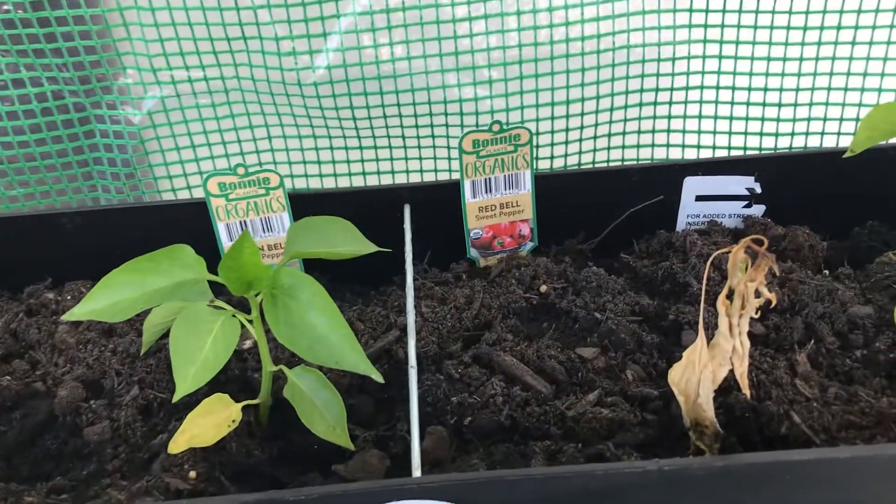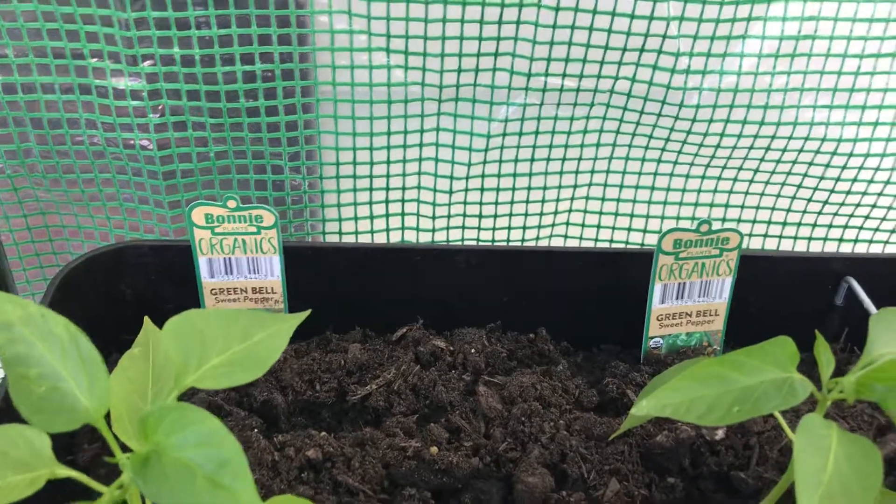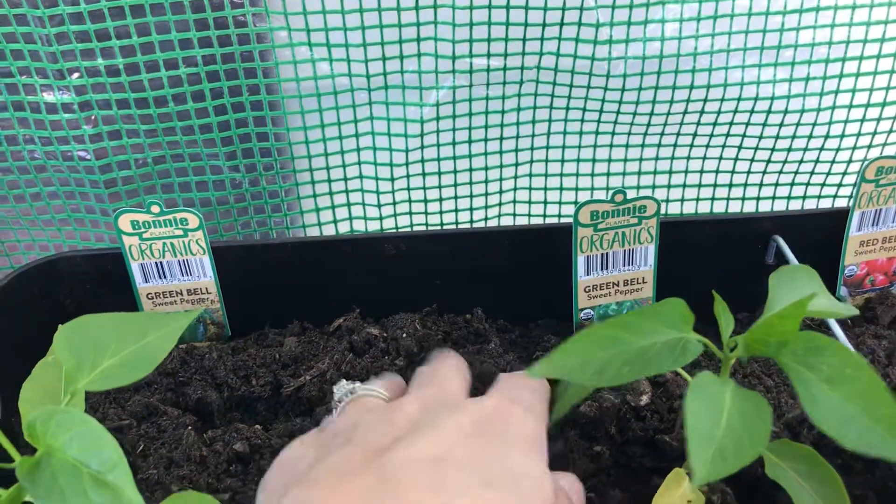So my red bell peppers, my green bell pepper. And I gotta water them today.